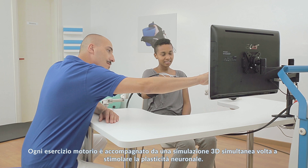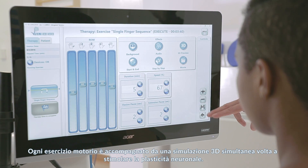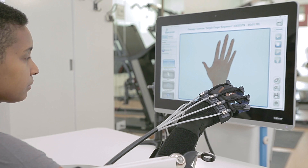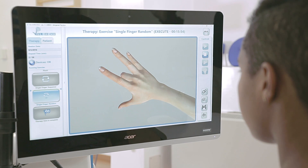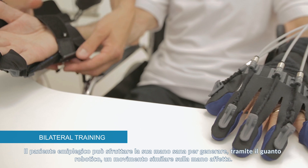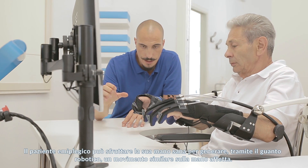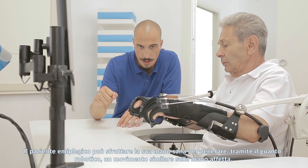Every motor exercise is accompanied with a 3D simulation to trigger neuroplasticity. Thanks to the Glorea robotic glove, hemiplegic patients can use their own healthy hand to repeat a similar movement on the affected hand.